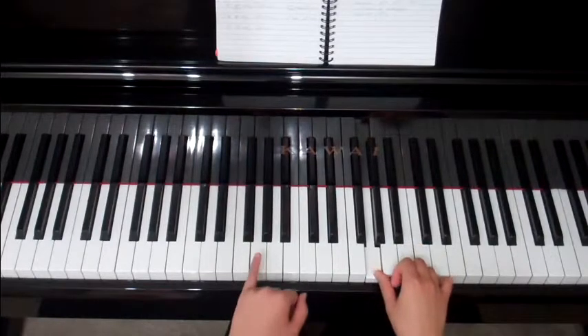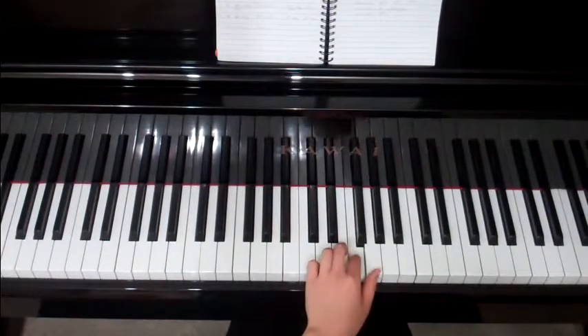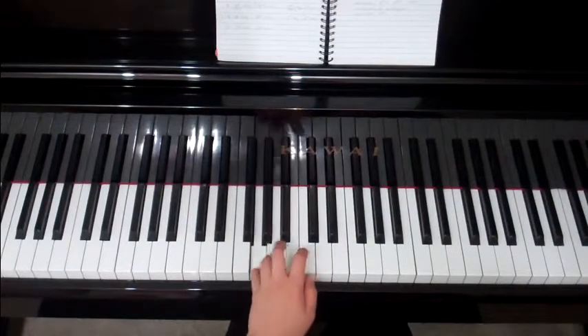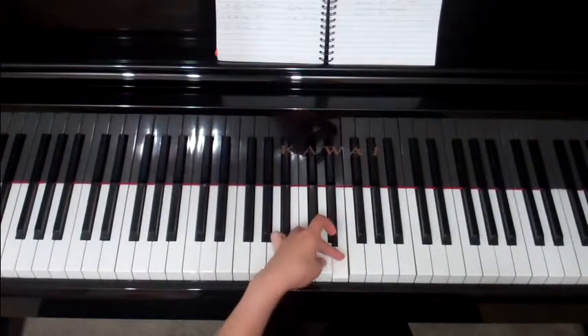Left hand, your turn. Group of five, three goes over. And back down, group of three, thumb goes under. Let's try that again: five, four, three, two, one, three, two, one, two, three, two, three, thumb under.